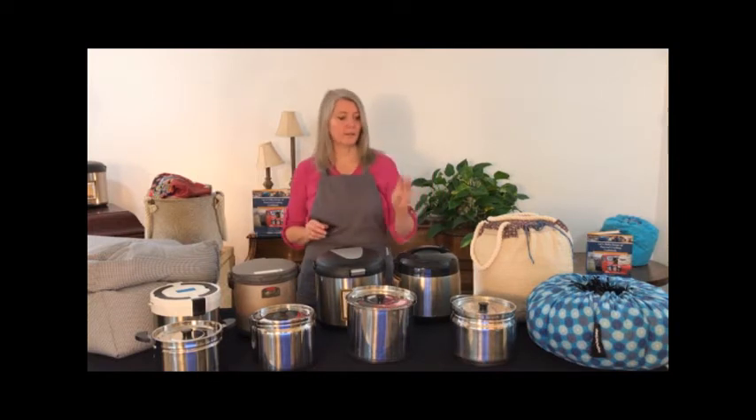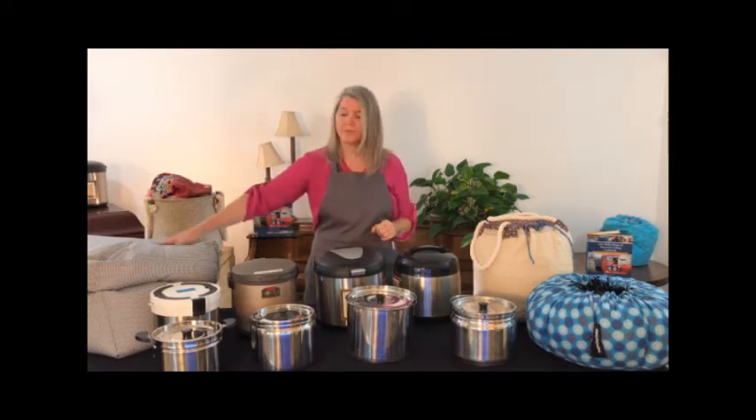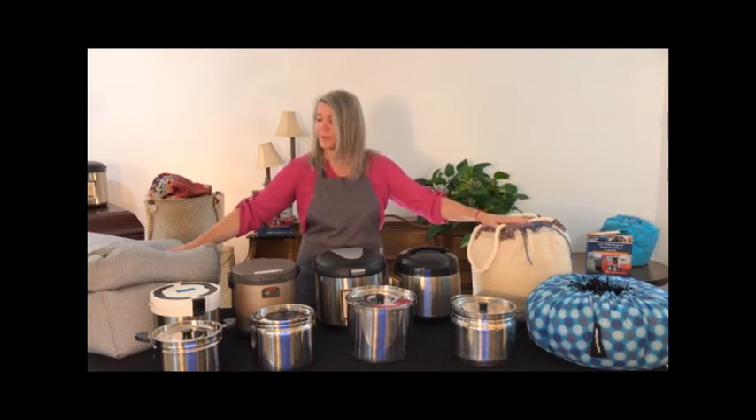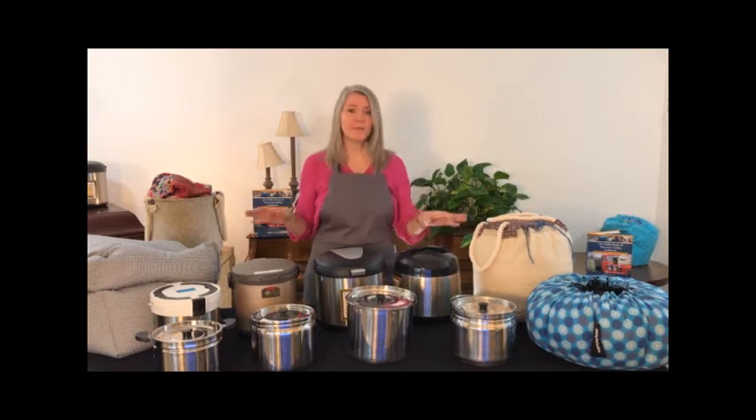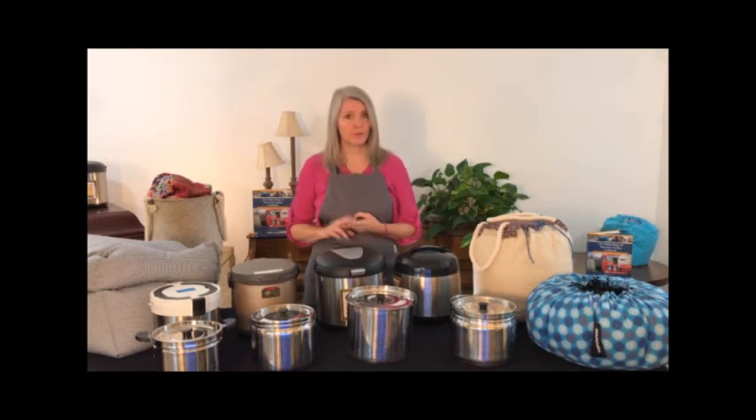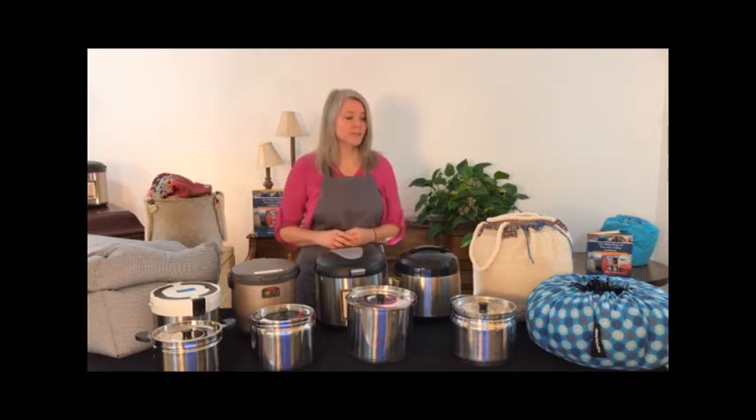So this is what I did. I got three 5.5-liter pots and put them in the Wonder Oven, the Wonder Bag, and the Hope Sack. There's no peeking. Obviously nothing was frozen because I only used water. They were at a full boil and filled pretty much 95% to the top, so it's totally maximized efficiency wherever I could.